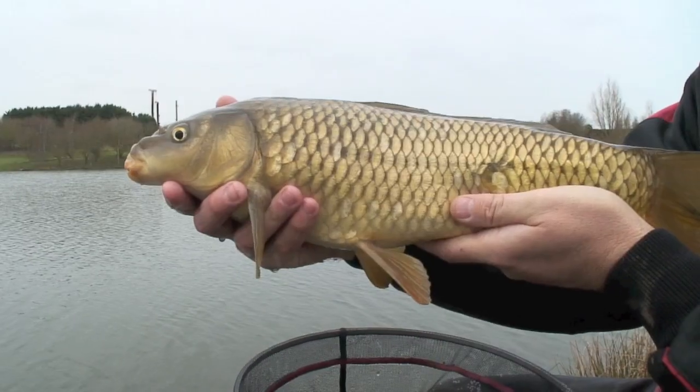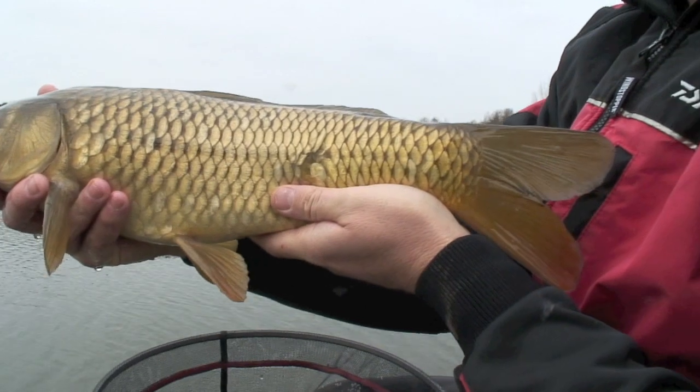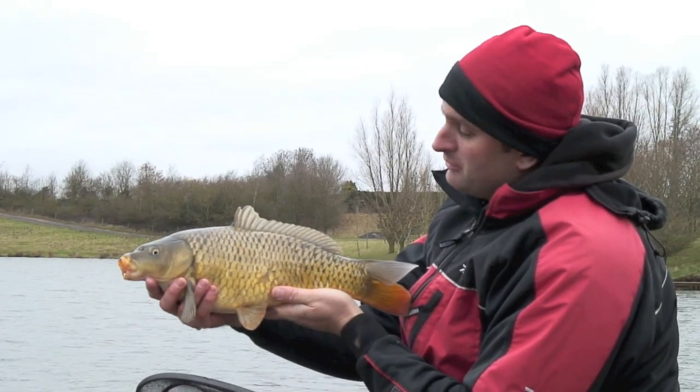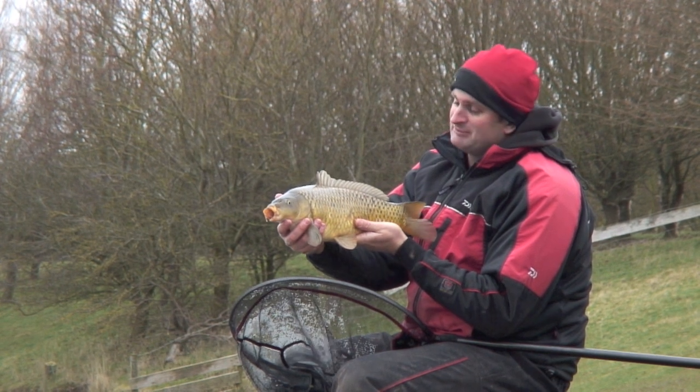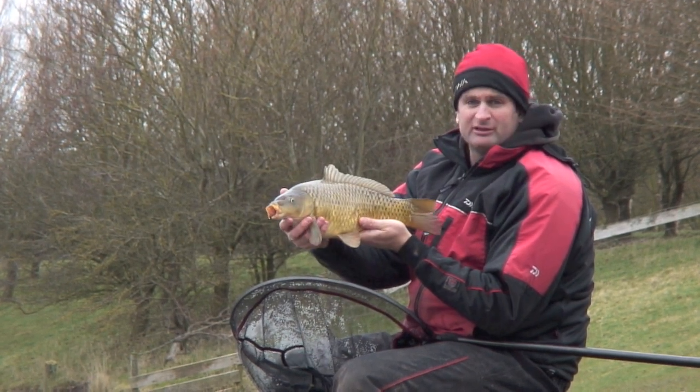Nice chunky common carp, probably only four to five pounds, but it literally feels like a block of ice. What it does go to show is just how good bread can be on a cold day. So next time you're struggling or desperate for a bite, give the bread a go and you could end up with a fish like this.